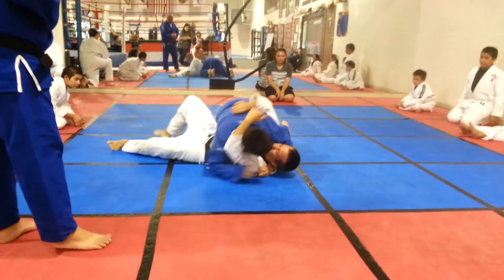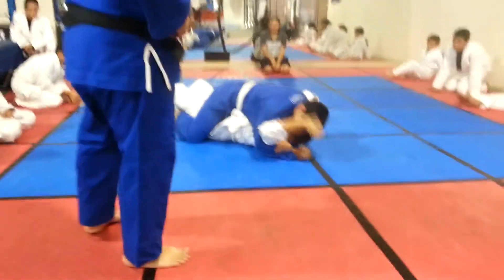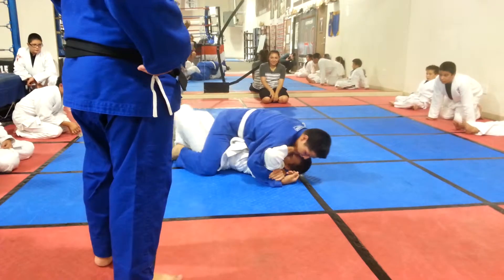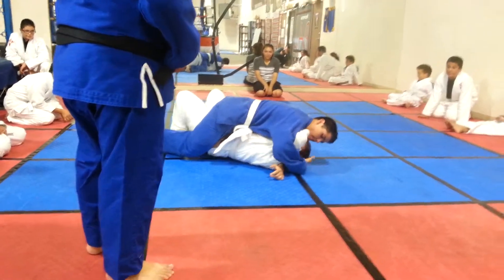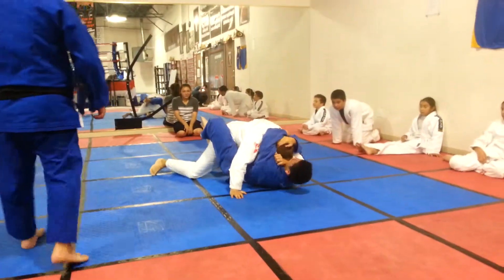Danny, you should be controlling this lapel. There you go. Hands underneath you. Slow it down. Think about what you guys are doing — that was the position. Nice. Nice roll. Watch your balance.